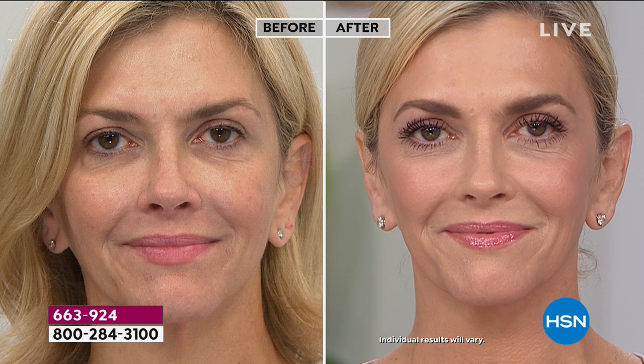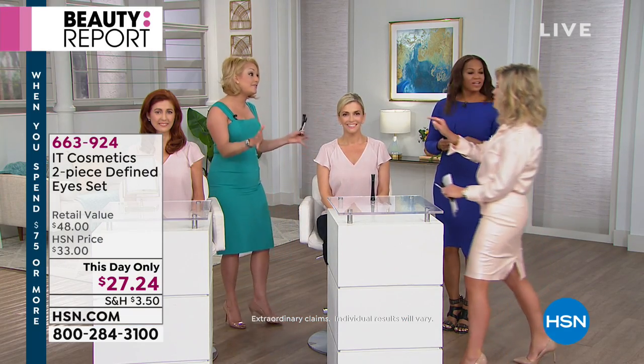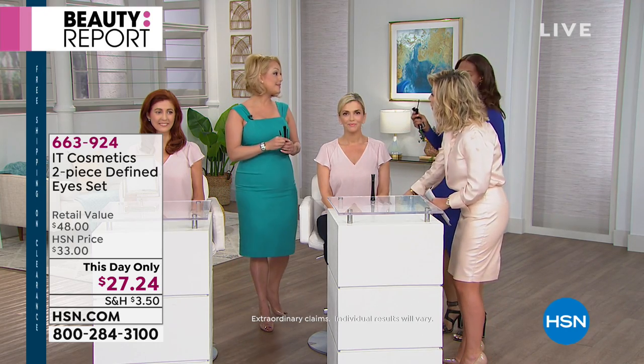Every woman needs a brow, every woman needs mascara — it's the peanut butter and jelly of your face. The eyebrows frame your face and the mascara makes the eyes come to life. Because the base of the Superhero mascara is a lash-enhancing serum, they're not dry, not crunchy, not flaking. Notice that lift — if you're always using a curler and losing lashes, Superhero Elastic Stretch Mascara will swoop your lashes up and around to really open your eyes.